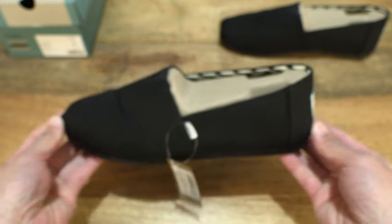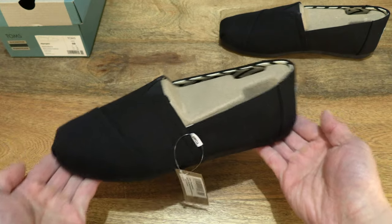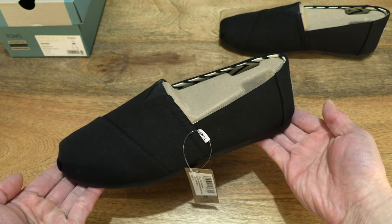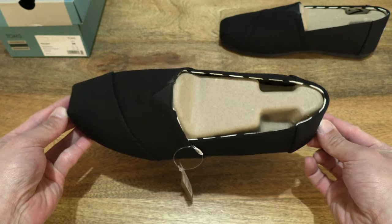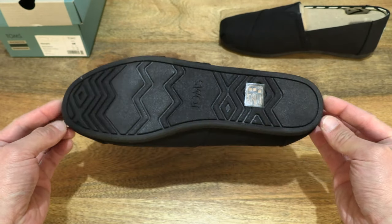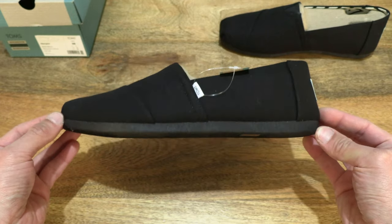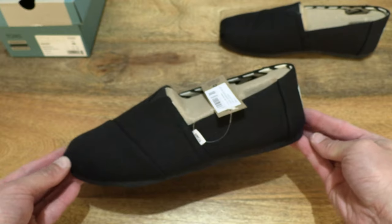Taking a further out look at the Alpagata, and of course doing a 360 rotation so you have that full and clear look at the Alpagata before we take a much closer in look at the details of it.